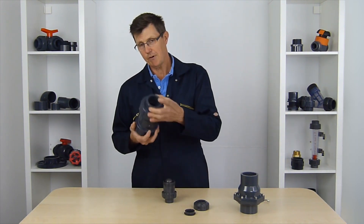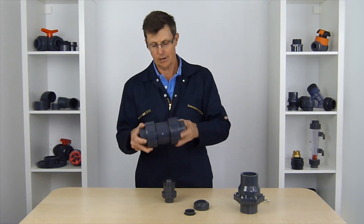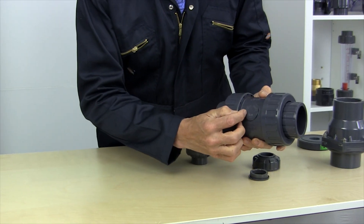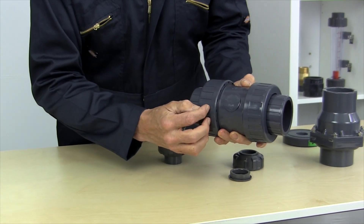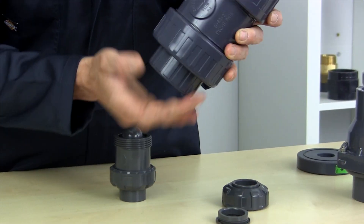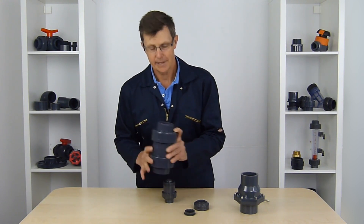Our ones with springs can be mounted at any angle at all — vertical, horizontal — as long as they're mounted so that the flow arrow on the side of the valve is in the right direction for your flow, then it's going to operate properly. Because it's got a spring, it can sit this way, that way, whatever way you want.